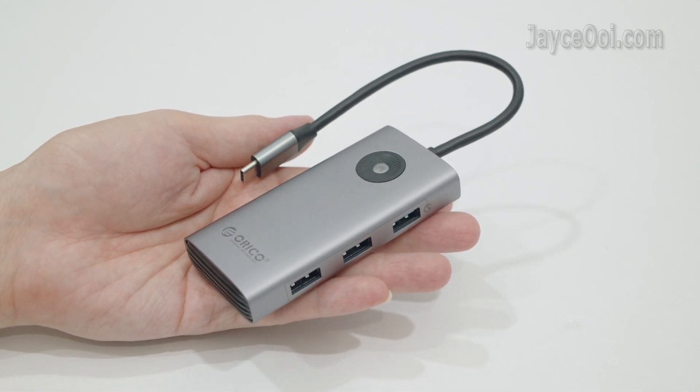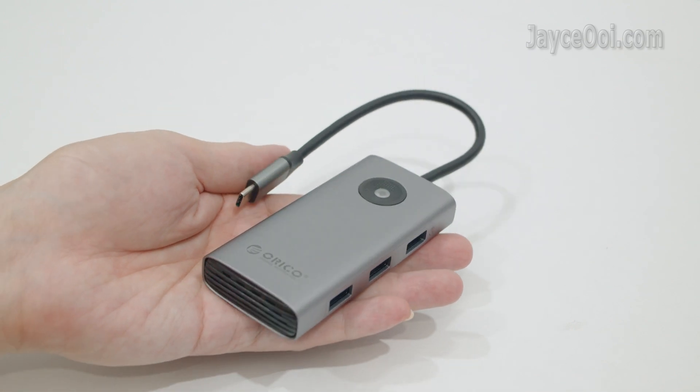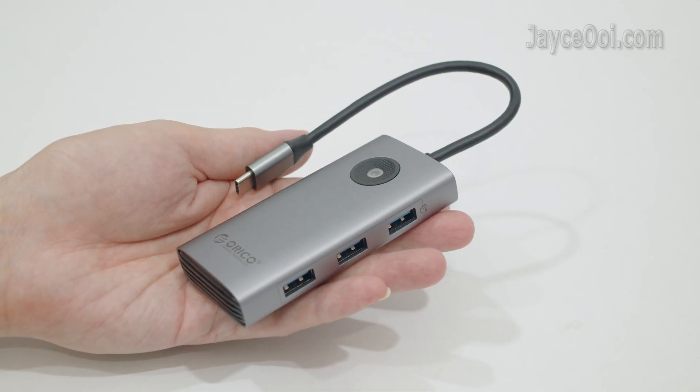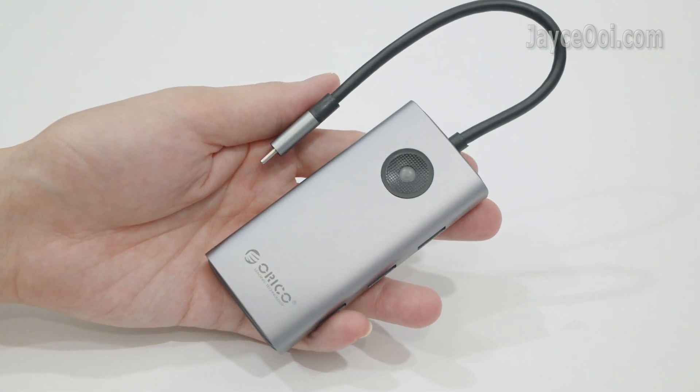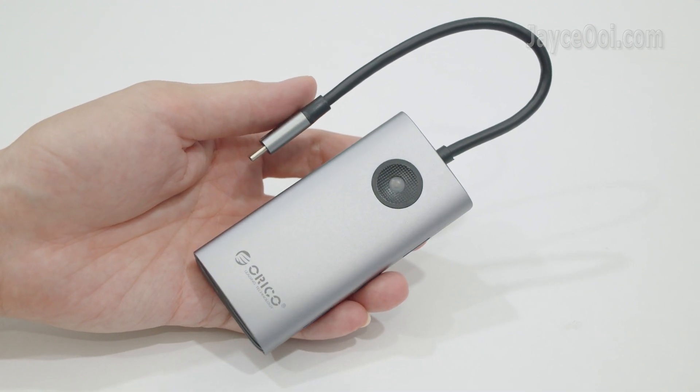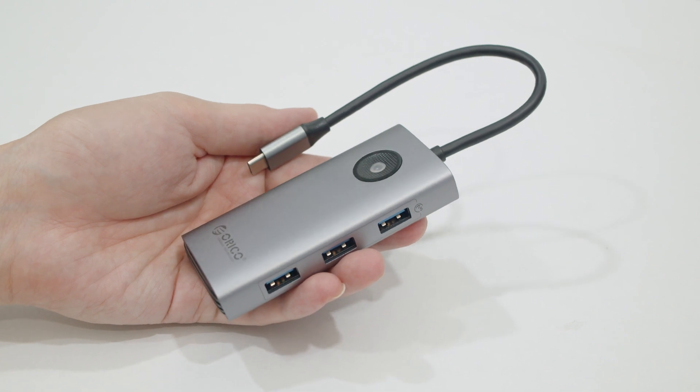In short, the Orico PW11 6P is a budget yet capable docking station — the perfect companion for your laptop and mobile devices. Wait no more and get yours with the link below. Don't forget to subscribe and give a thumbs up too.